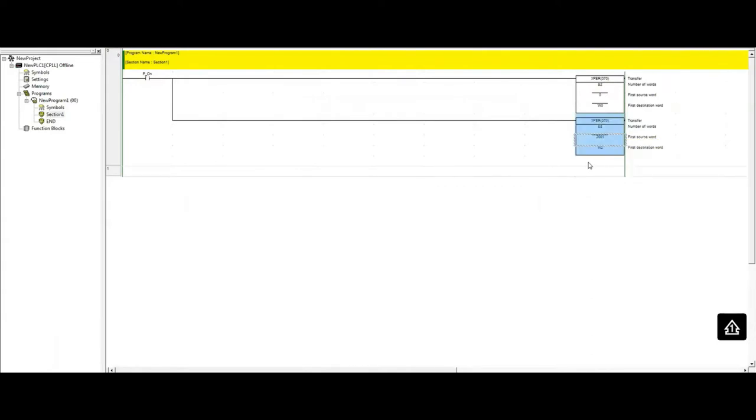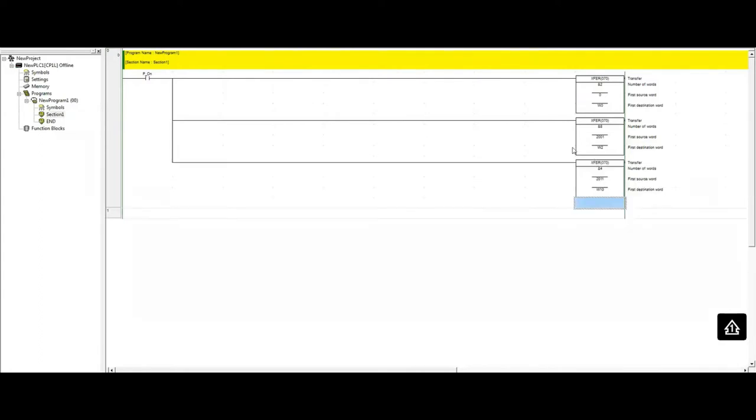The next XFER transfers four words starting from D2011, with the destination at W10, since I already used eight words in the previous transfer from W2 to W9. Now all our data is concentrated from W0 to W13, giving us 14 words that we want the other PLC to read from us.